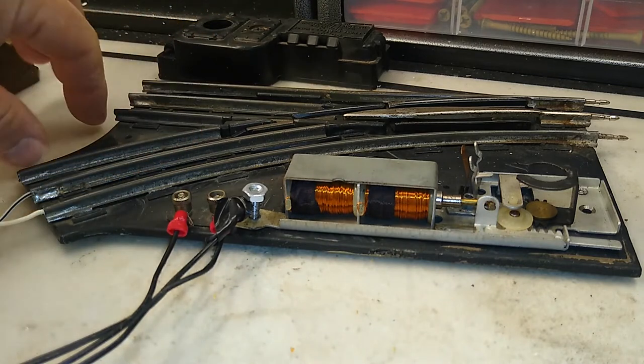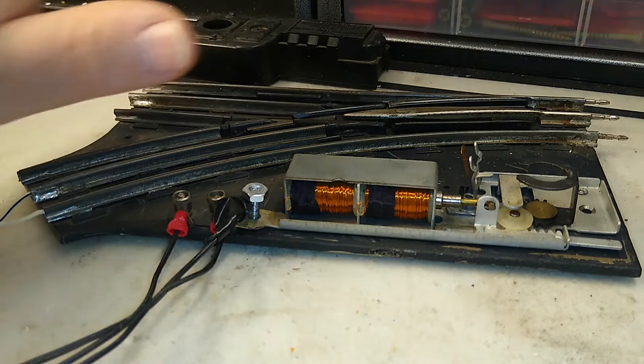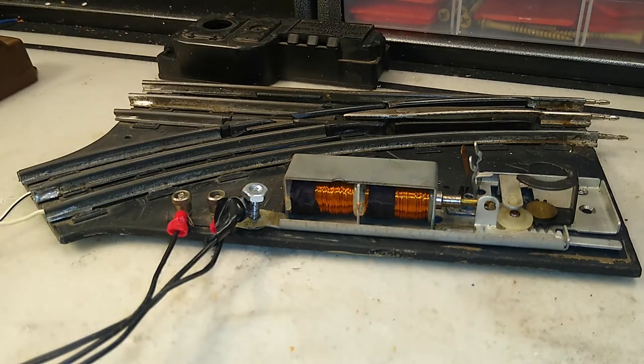Keep in mind, since I don't have any other track tied up here, I don't have the fiber pins in. You can watch the other video on how to install the fiber pins and where those go. But since I don't have any other track attached, I don't need them at this point.